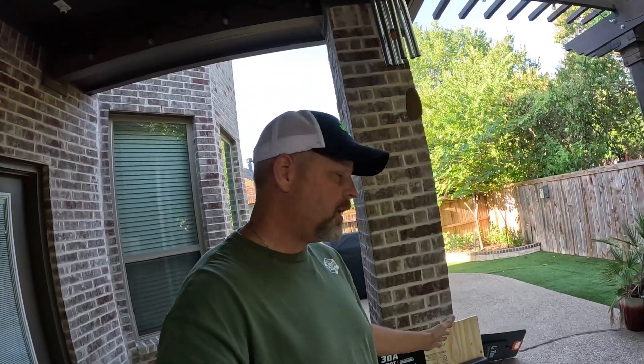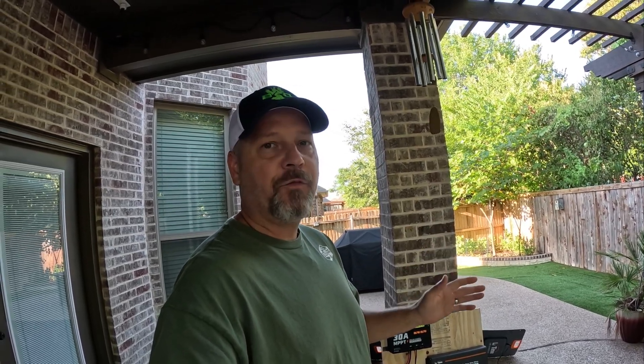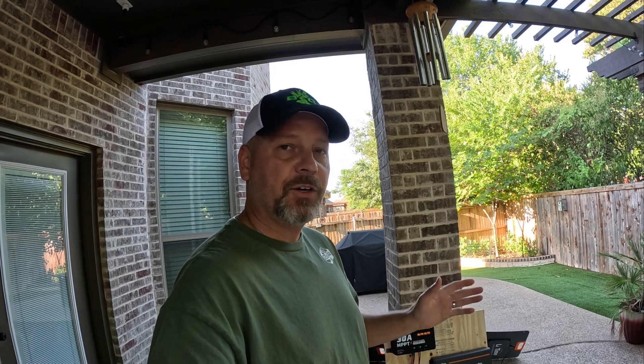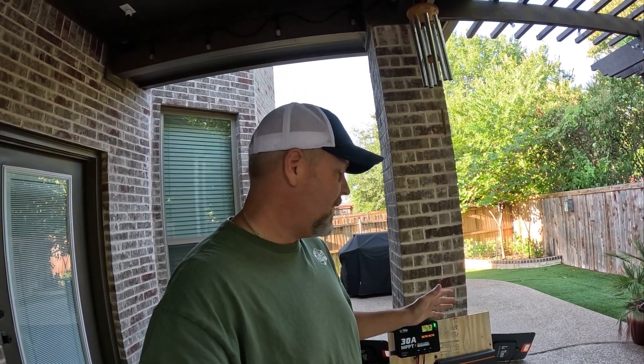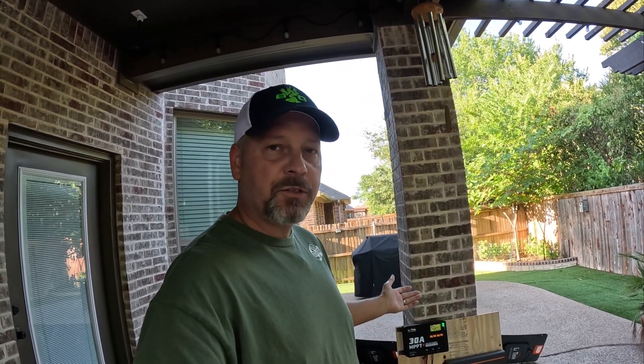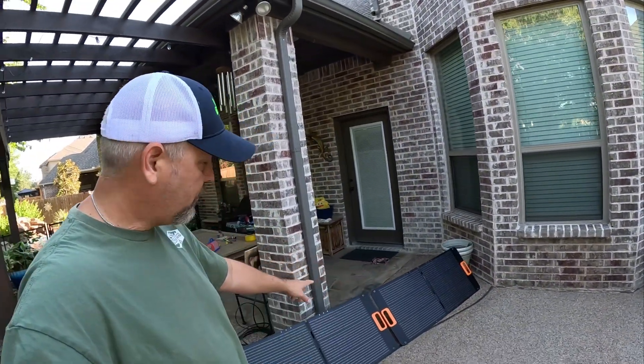Here's the setup we're going to be using for this test. I just want to walk you through how easy these solar station setups are to make — don't get freaked out about the wiring, because literally anyone can do it. This is the basic bare-bones setup, but it's going to get the job done. If all you have is one battery and maybe a small solar panel, the bare basics are enough. Coming around to the front, I've got my two 100-watt solar panels laid out right here.